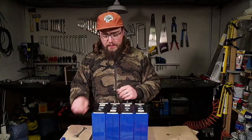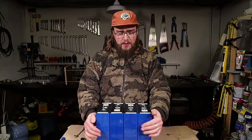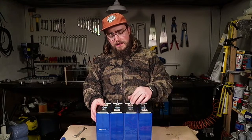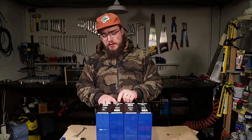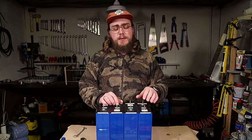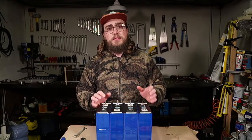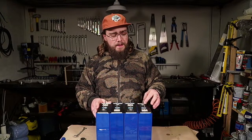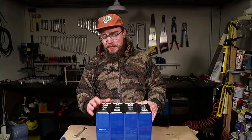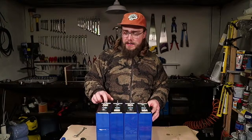If you joined our live last week, I set these cells up to top balance them, left them overnight, and then when I had a look, one of the terminals had stripped the threads right out of it. You have to be quite careful of these terminals because they are aluminium and very soft. It's probably one of the biggest downfalls with these lithium-ion phosphate prismatic cells that come out of China — the terminals.